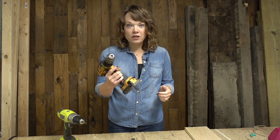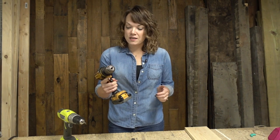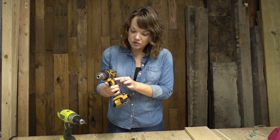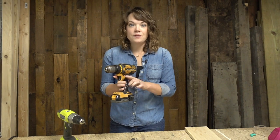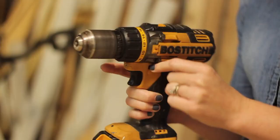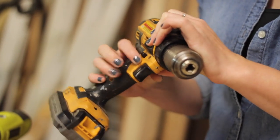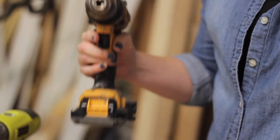There is a trigger for your finger and this turns it on and off. There are two switches on either side of the trigger with an arrow that shows the direction that the drill is pushing. So you can reverse it using the button on the left side, and to go forward we use the button on the right side. Just be aware of that when you are drilling something.